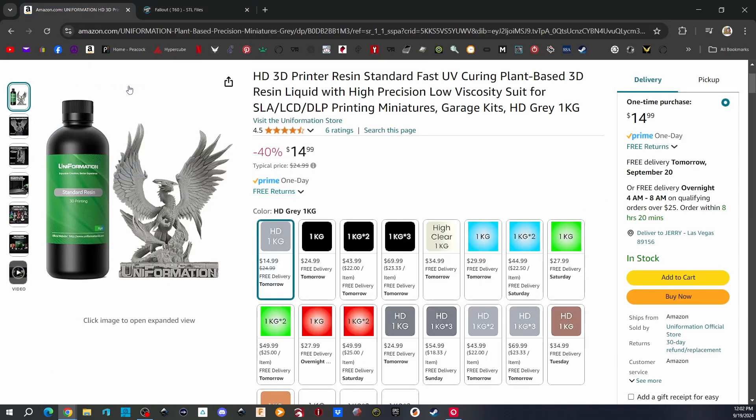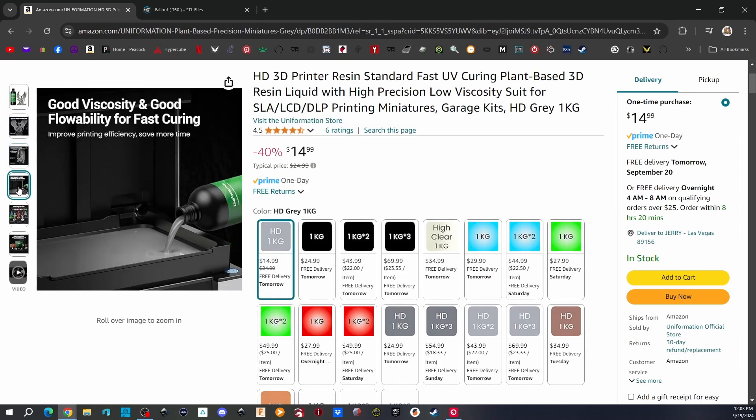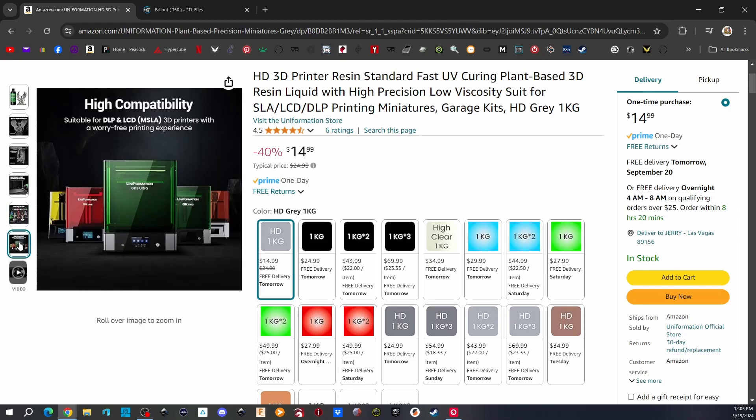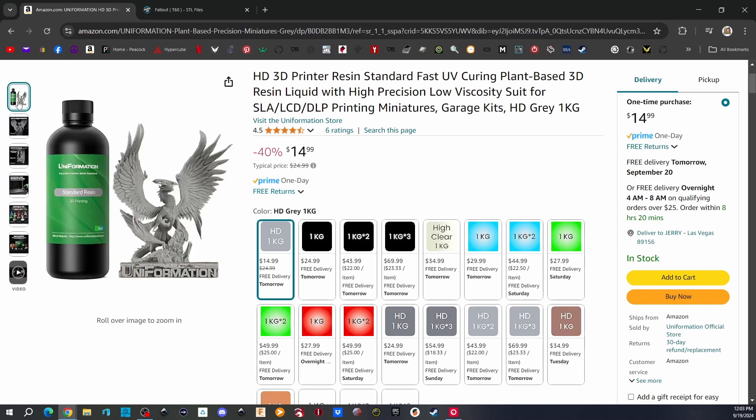Jumping over to Amazon.com here in the US — Uniformation — wow, it's on sale right now, 40% off, $14.99. That is crazy cheap! Normally $24.99 a bottle. I get free one-day delivery. They sent me out four bottles to try. I like to pour and go — I don't like having to tweak a million settings. I'm using the Uniformation GK2, probably for the next week burning through four bottles. Uniformation also came out with their GK3 Ultra — I can't wait to try that printer. It'll be double the build volume of the GK2. Wonderful machine, great company.